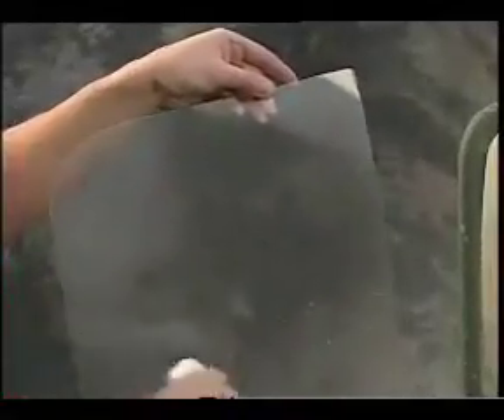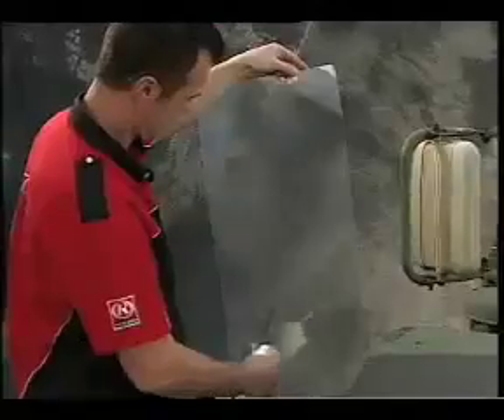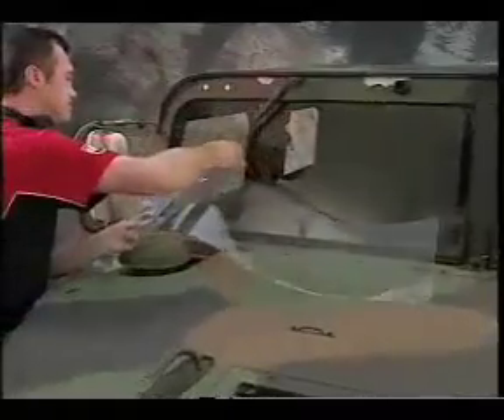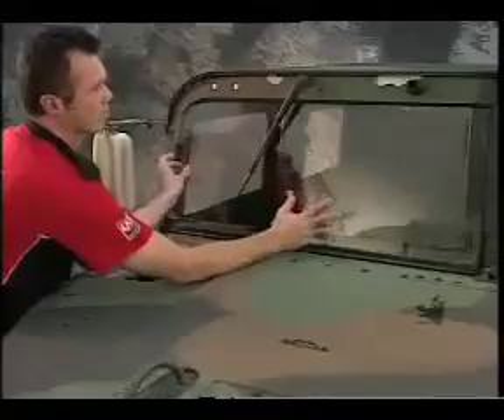Using the application solution, spray the base layer of the tear-off. Be sure to completely soak the entire laminate, and then place the tear-off on the appropriate windshield side so that it is centred on the glass.